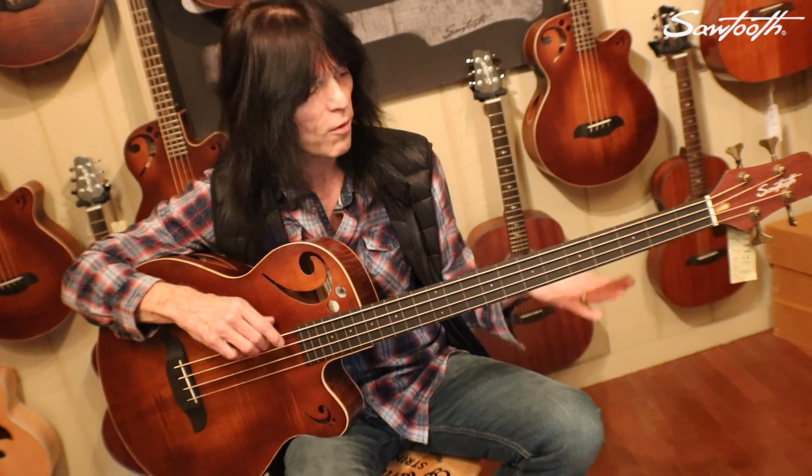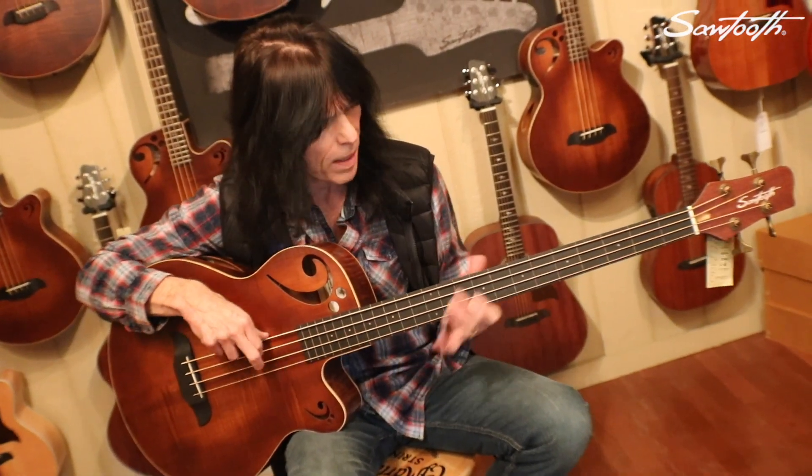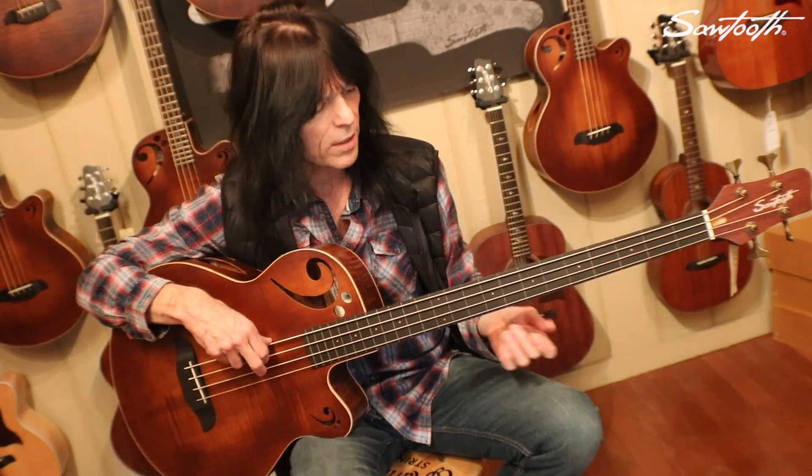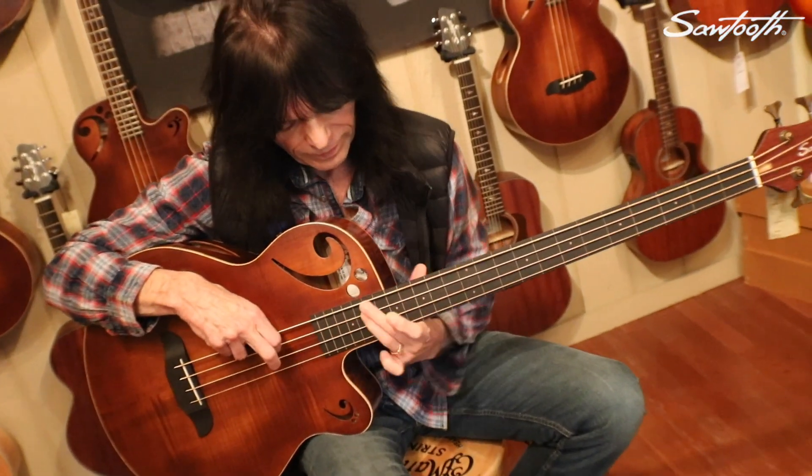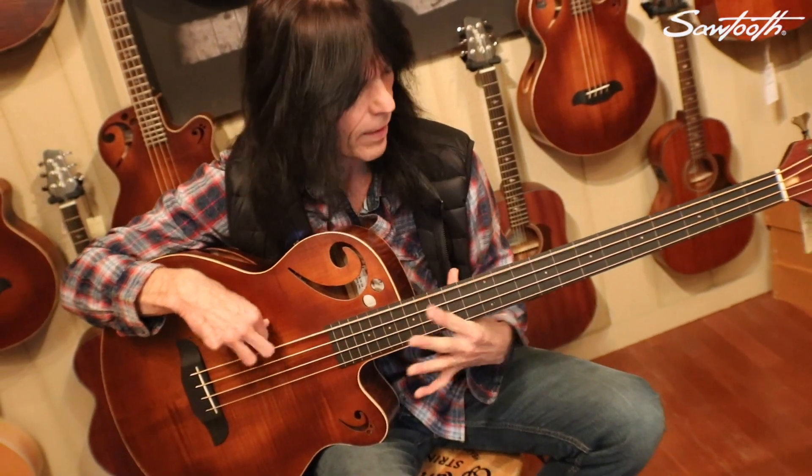I hear that resonance no matter where I play — there's no dead spots in here, no matter what strings I'm playing. This is the type of action and quality tone that you're gonna get once your bass arrives in your hands.